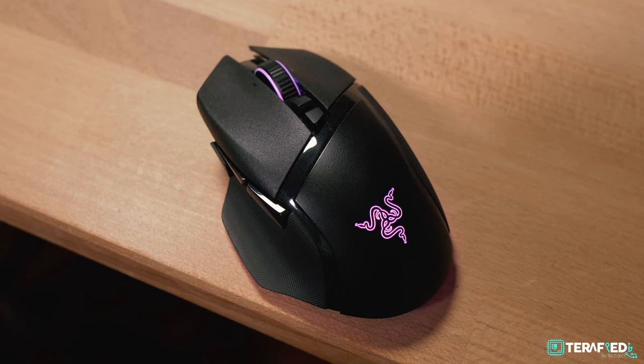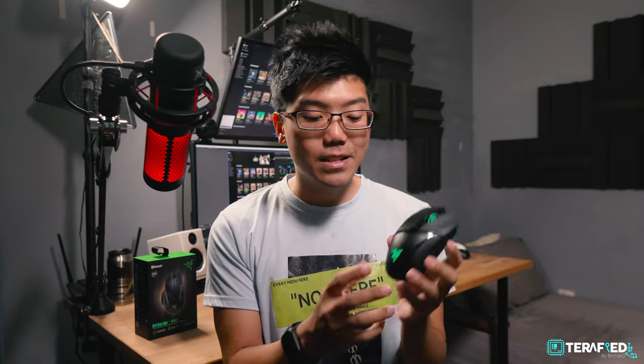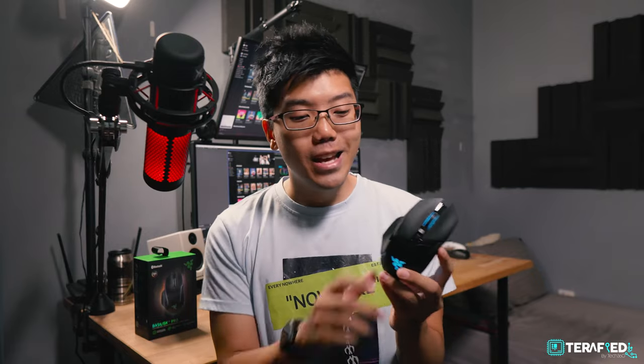The mouse weighs in at 112 grams, or just under 4 ounces. This isn't a light mouse by any means — it's actually probably the heaviest in its class. This takes the classic approach to what a Pro moniker on a product usually means: it's just jam-packed full of features.